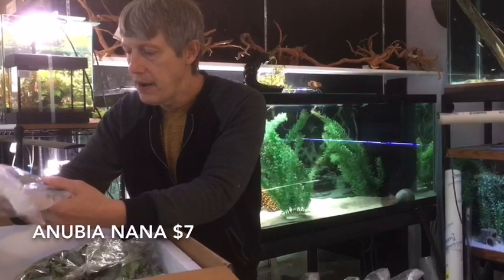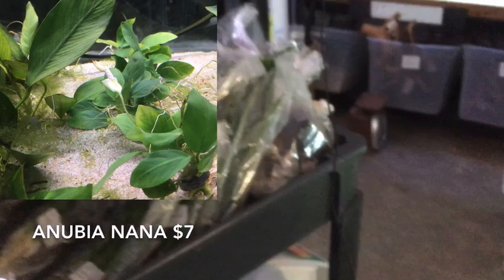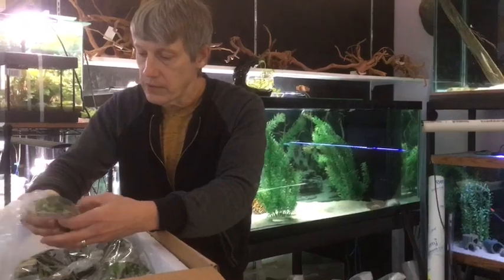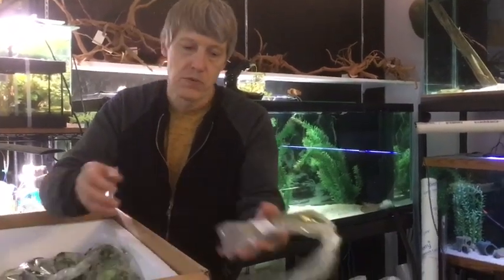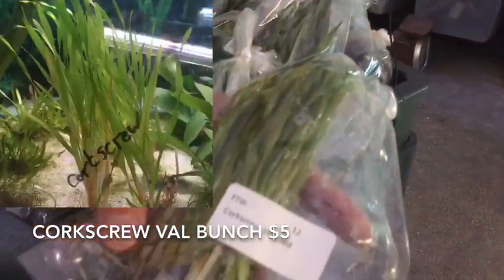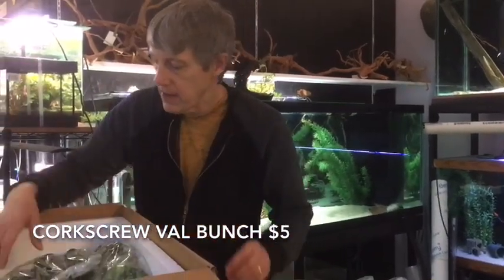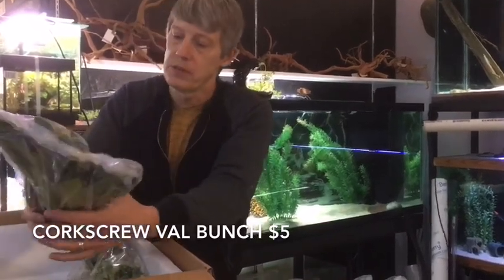This is Anubias Nana small. Again, our Anubias plants came in small this time. I might be able to get a little discount on those — just glad to be able to get them in though. They were a little shy on what they had for Anubias this time. This is corkscrew Val. I like corkscrew Val — it's kind of small, but if it's happy it'll grow like crazy. You guys know me, me and Val don't always get along. The Italian Val from last time is finally coming back, so that will be available for sale pretty soon.